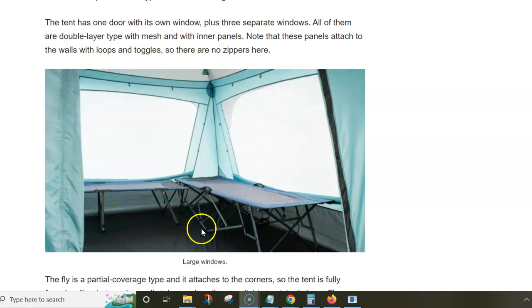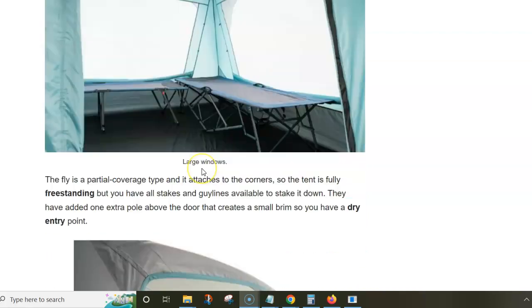These windows look great, but there is one feature I don't like that was not present in the previous tents: the panels inside use loops and toggles instead of zippers to close the windows. This can be a problem if you have strong side winds combined with rain.